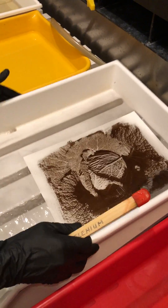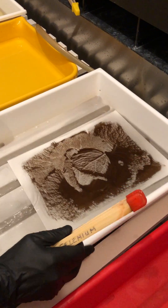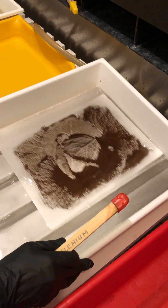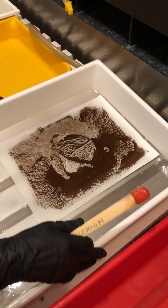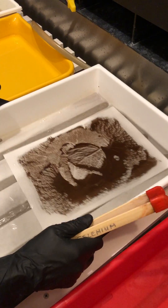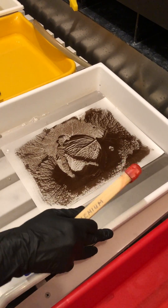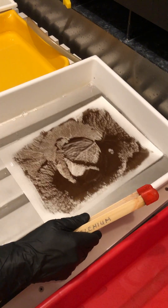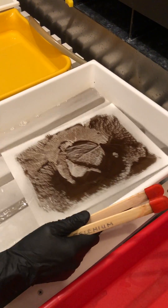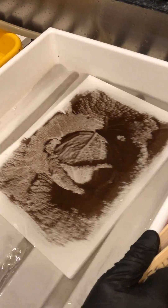Once I've got the tone that I want, I'm going to wash it again for a minute, and then put it into the fixer. Nothing really happens in the fixer — it's going to stay there for about a minute, and then I'm going to wash it again. After the final wash I'll make one more video to show what it looks like. Here you can see it's really changed from that goldenish brown — now it's more like a sepia, or even almost a darker gray color.